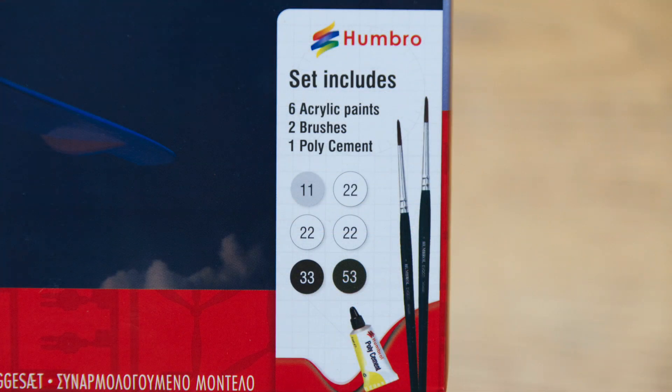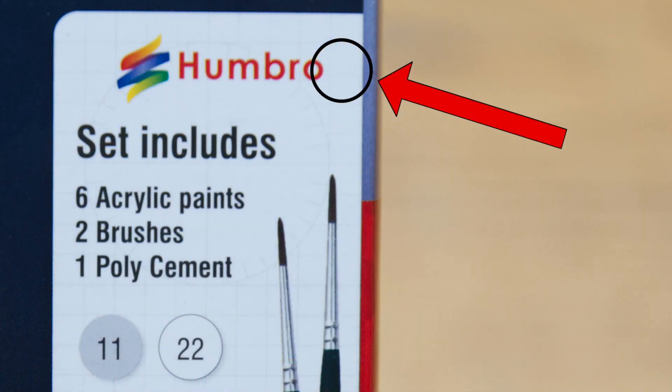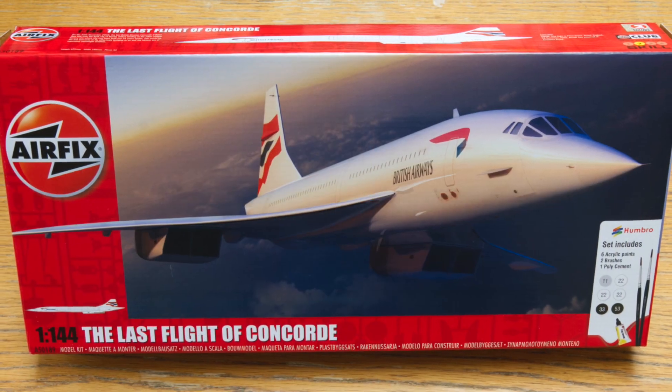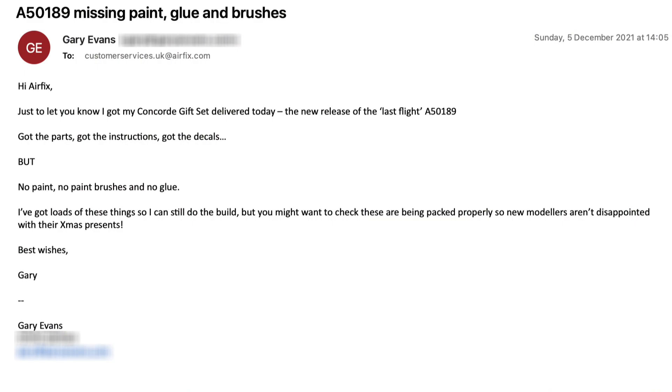Not an issue for me because I've got plenty of paint, be it by Humbrol or any other manufacturer. But I wouldn't like to think that Johnny or Jenny opening their first Airfix kit on the big day would be disappointed not to be able to make the thing straight away. I dropped an email to Airfix a couple of weeks back suggesting they might want to check on this, and I have heard nothing back — not even an acknowledgement of my email.